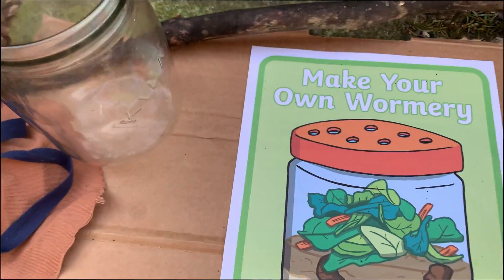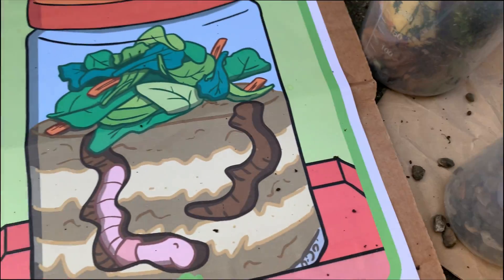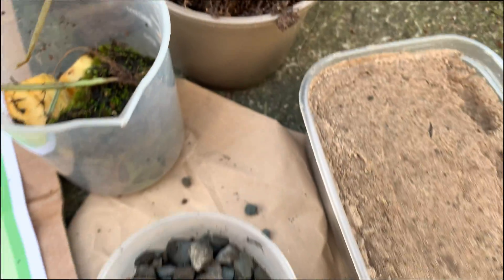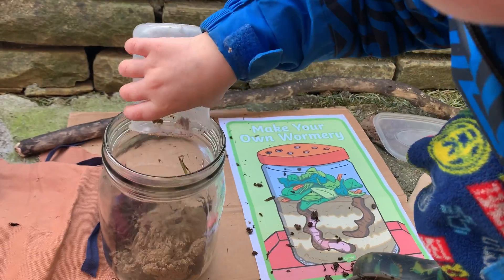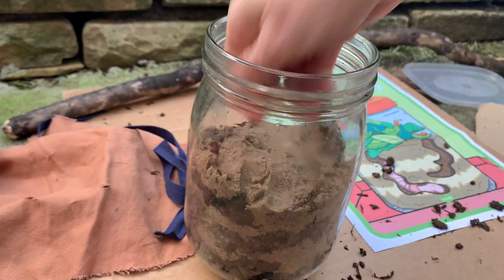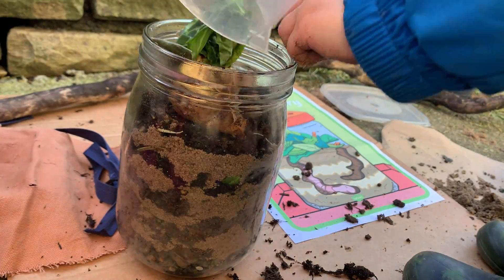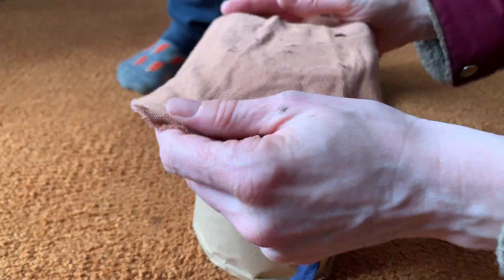If you want to watch the worms do that important job, you can make your own wormery. You need a container, a lid you can put holes in, some gravel, some food for the worms, some compost and some sand. Start with the gravel, then just keep taking turns of soil and sand to build up lots of layers. Stop about five centimetres from the top so that you can add in some food. We put in a teabag, some rotten apples, some leaves and a bit of moss. Then make it really dark so that when you find your worms to put in there, they're nice and cosy. Put the lid on, make sure there are some holes in it, and then find a dark place to put your wormery.